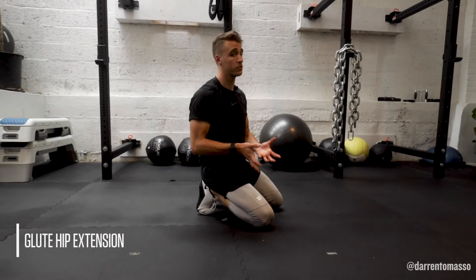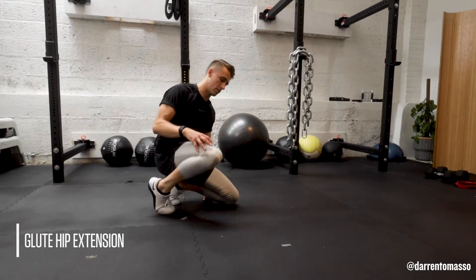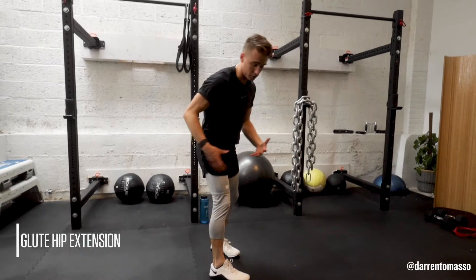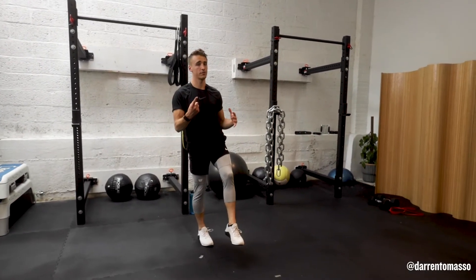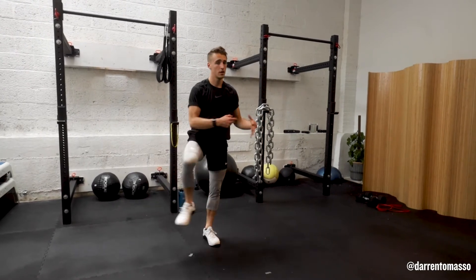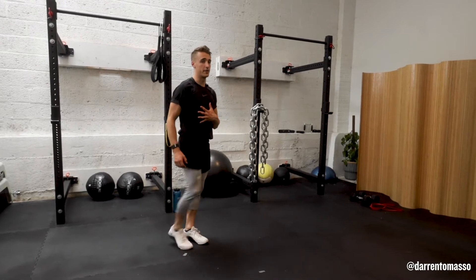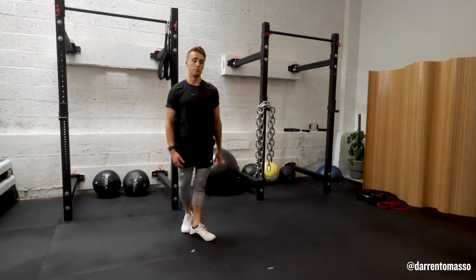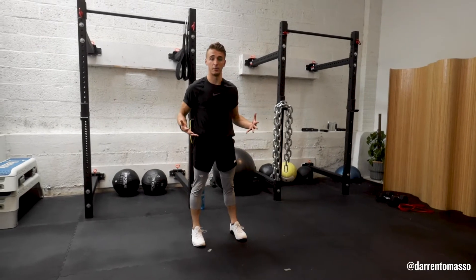Glute hip extension. When it comes down to your glute, it really has three primary focuses — I'm going to stand up and demonstrate. Your glute is your main stabilizer of your hip, your pelvis, and your knee. That's function one. Function two, it acts as an external rotator. Function three, it acts as a hip extender. Think of that in the context of movement — every time you stand up from a squat, your glute extends your hip.